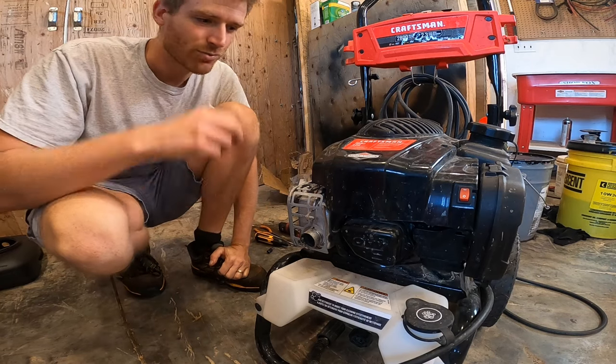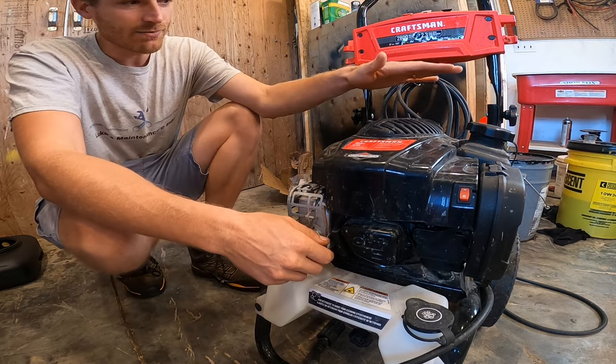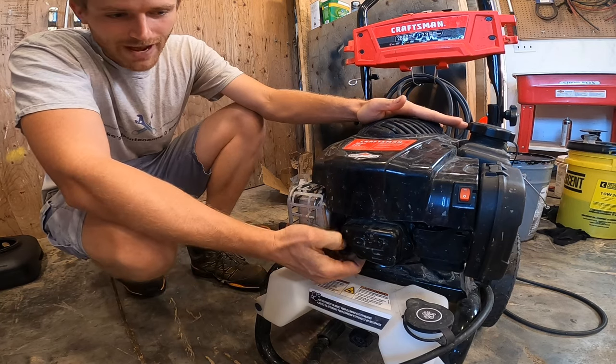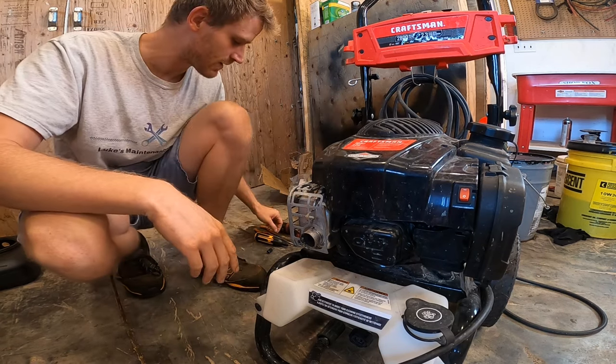Welcome back to Project 2 Potential. Today I'm going to show you how to quickly and simply test for spark and diagnose a bad coil. Here we have a pressure washer, and this can be applied to any small engines.